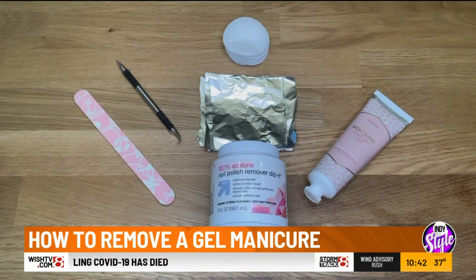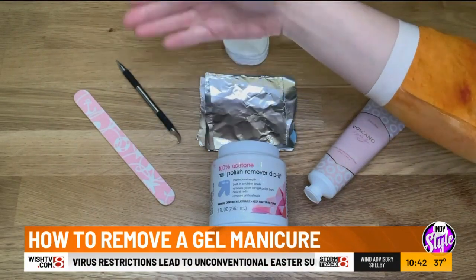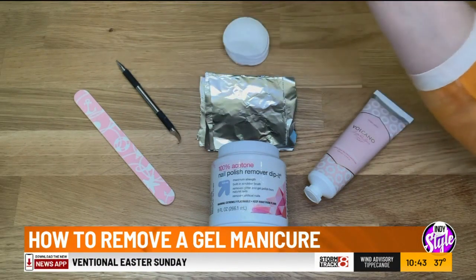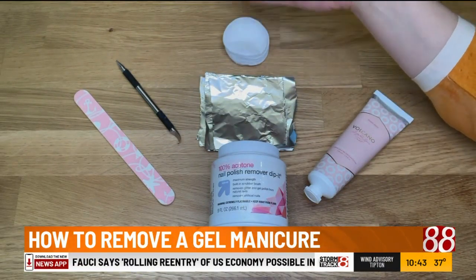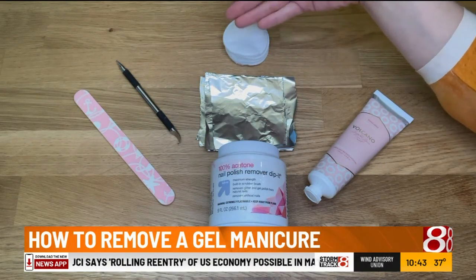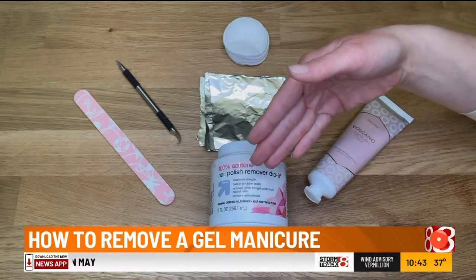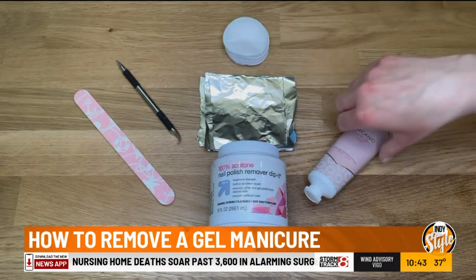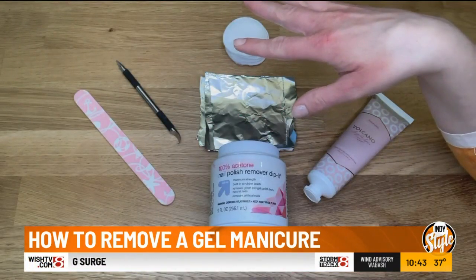These are the items that you're going to need at home. First, you're going to need a nail file and a manicure tool to scrape the polish off once we have soaked your nails. You'll need cotton rounds, Q-tips, cotton balls — something with a little bit of cotton that you can use to soak in the nail polish remover. Some aluminum foil, and then some finishing hand cream.